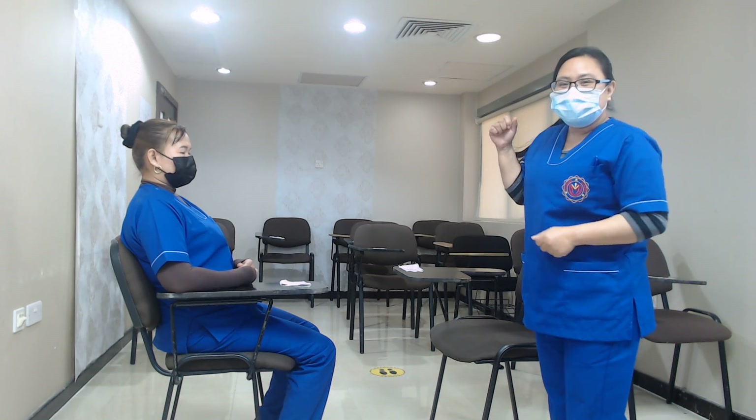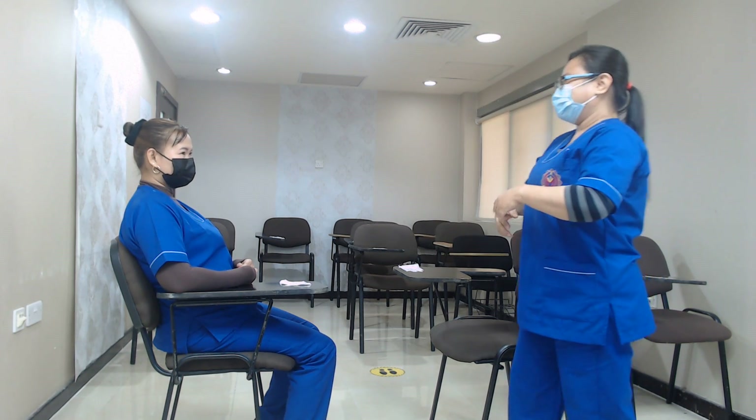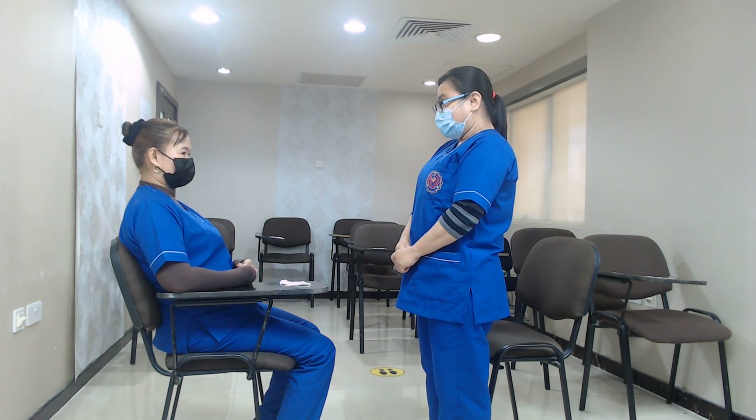Knock, knock again. Bring your instruments with you. Knock to provide privacy. Hello, madam, I am here. I am just going to ask you if you are fine today.